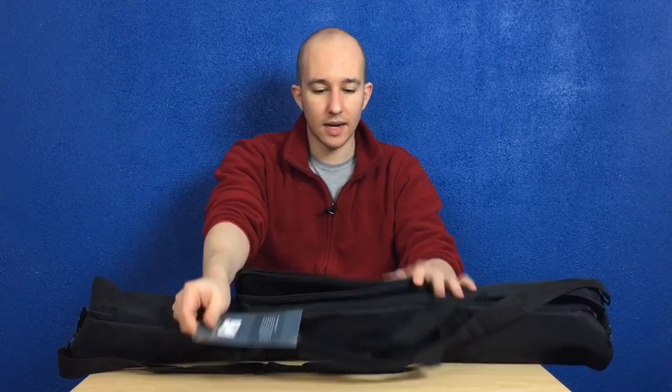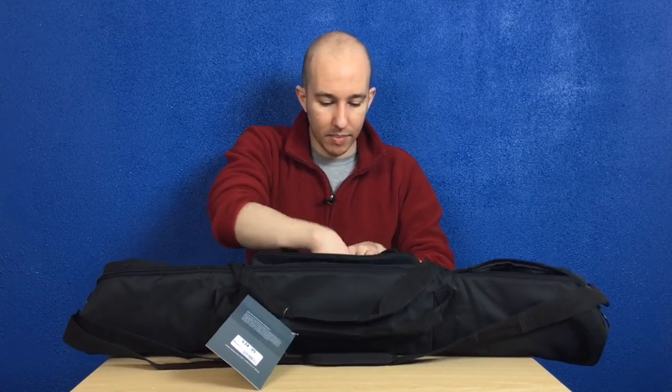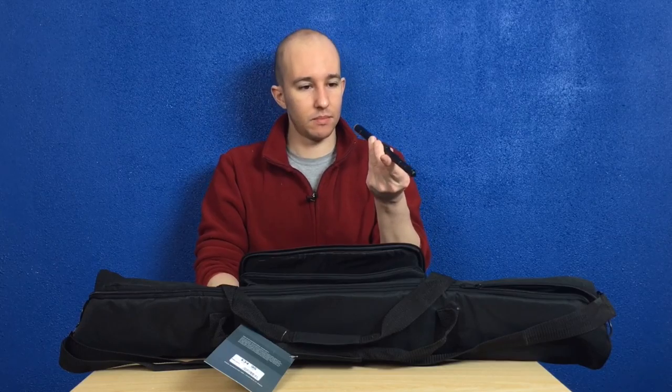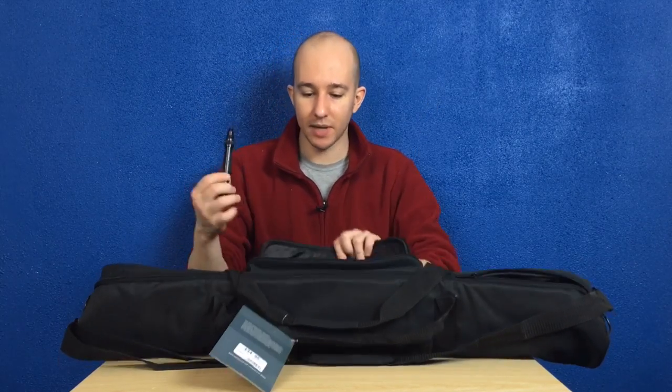Still on the outside of the bag, we have a nice secondary pocket here, which I keep my Manfrotto 5/8-inch tripod extender in, just so I can get to that giraffe level of tripod range.